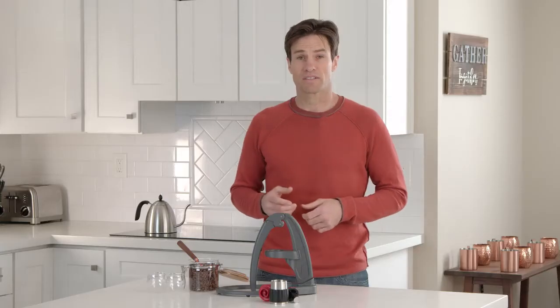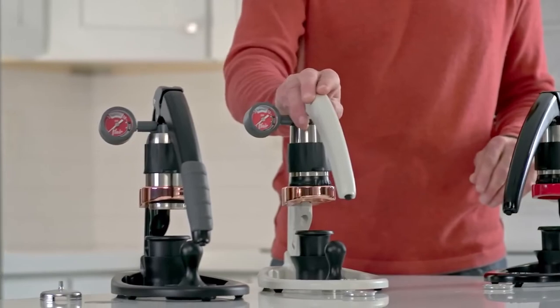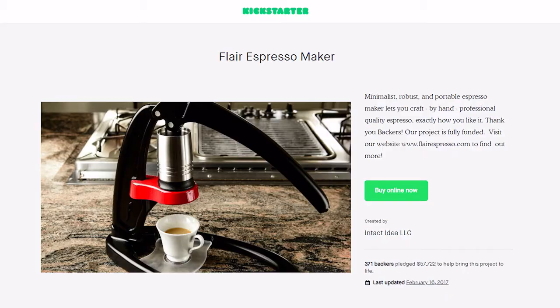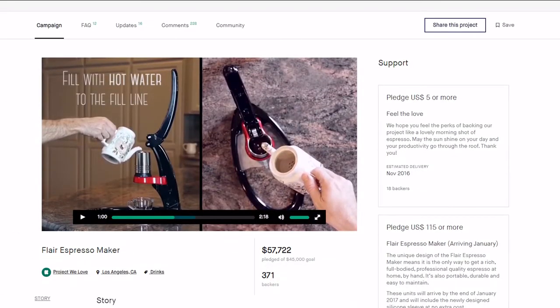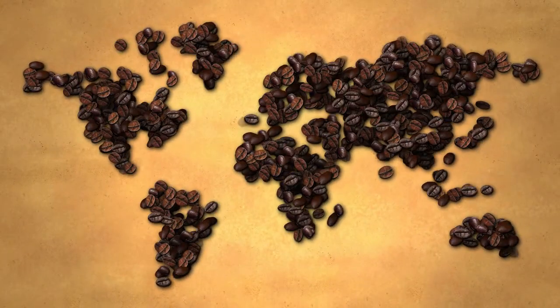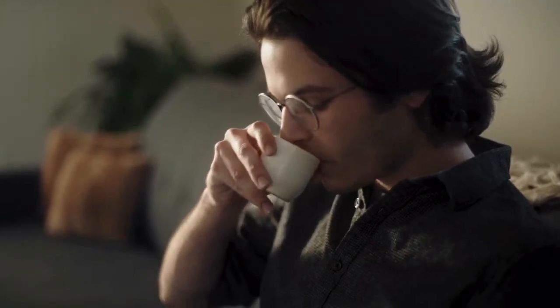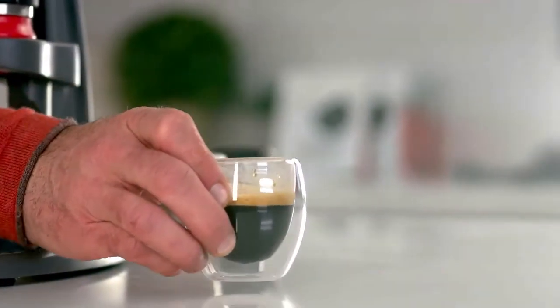So why trust us? Our Flair espresso makers have been leading the market for the last few years, and we started right here on Kickstarter, raising more than $58,000 in our first campaign. Our Flairs are used around the world in more than 20 countries, and we've won awards at global expositions like the World of Coffee. We are now bringing all this experience to the NEO, and we need your help to bring this project to life.